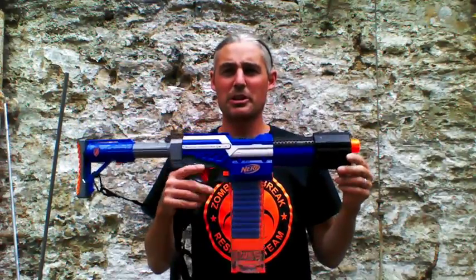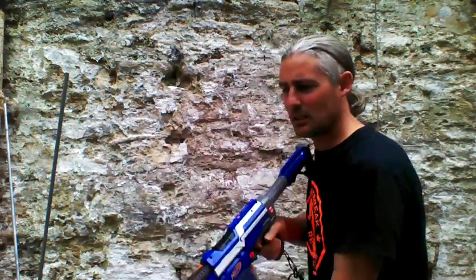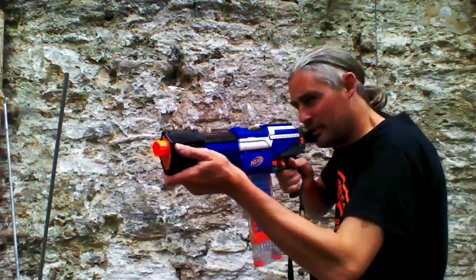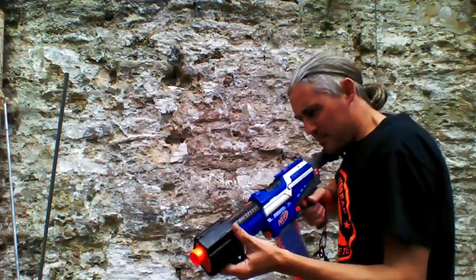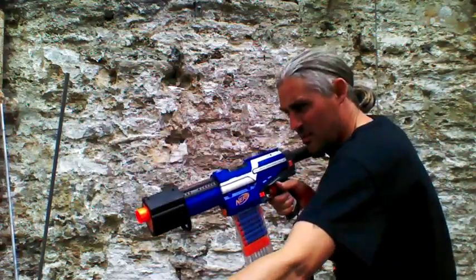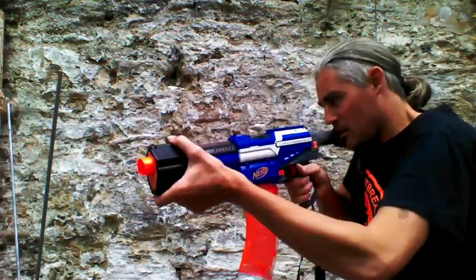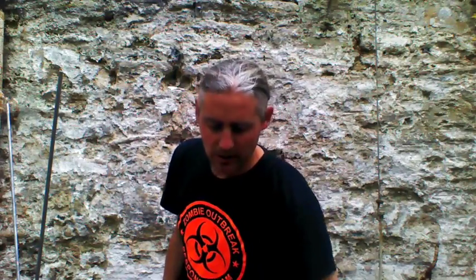Now for the gen 2 Koosh - one straight mag, one curved - we're going to rip through that now. I've changed the string on the chrono. Right, that's the springer test over. I've had one head failure on the ACC darts and zero on the Koosh.